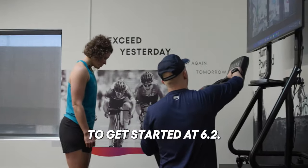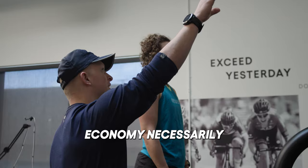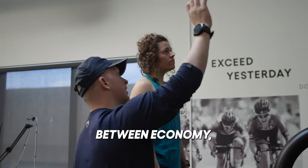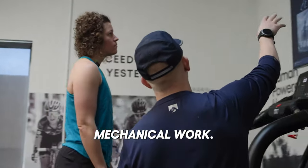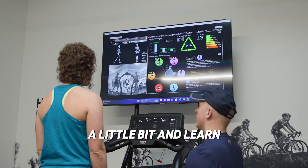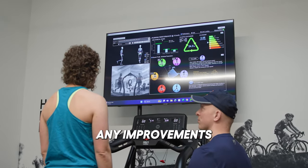I'm going to get started at 6.2. This is our running profile. Economy essentially just means how much energy we're using — elastic exchange. There's a combination between economy, our running profiles, and our mechanical work. After we go through our three speeds, we'll dive into the stride parameters a little bit and learn more about your stride and see if there are any improvements we can make.